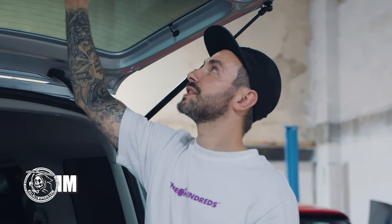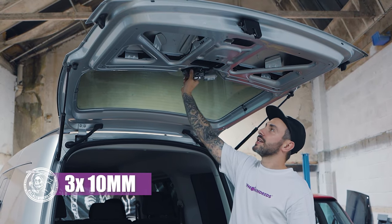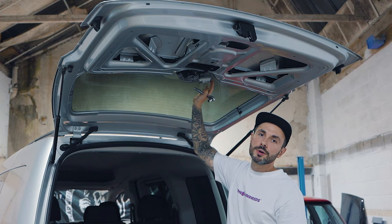Now we've removed the trim from under the hatch. It just reveals three 10mm nuts. We're going to remove those with our 10mm socket. We're then going to proceed to remove the electrical supply to the motor and remove the wiper motor.